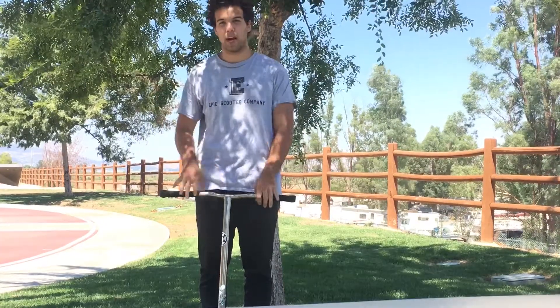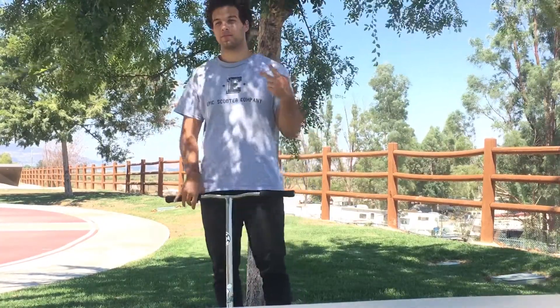Alright, so that's how to whip Umbrella. I hope this helped and I hope you guys enjoyed. Please leave a like and subscribe to my YouTube channel. And I'm out. Peace.